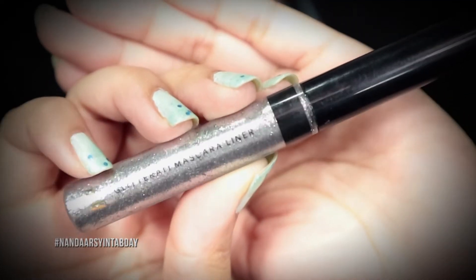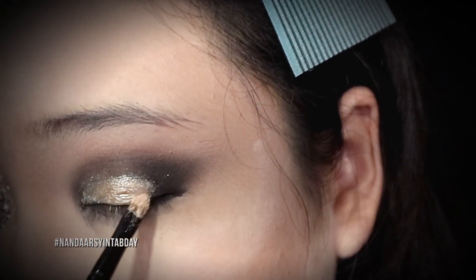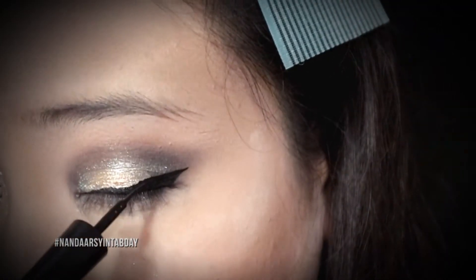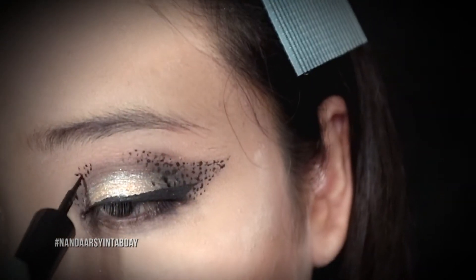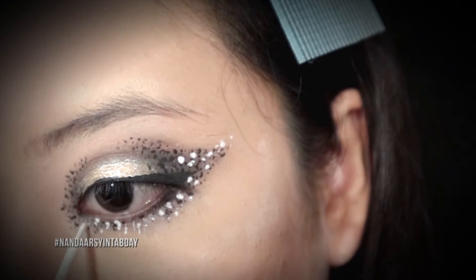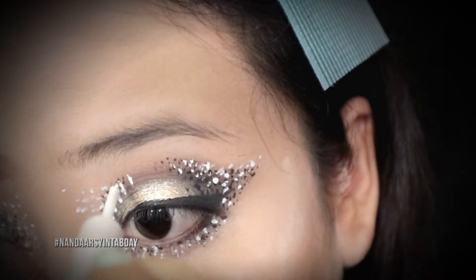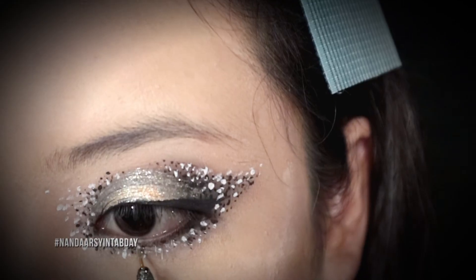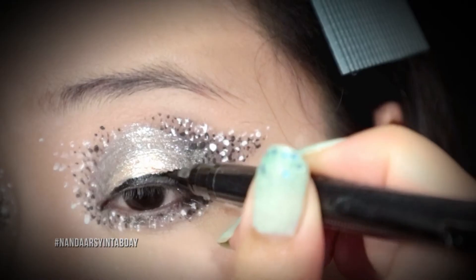Terus aku pakai glitter dari H&M sebagai base-nya, lalu aku tiban lagi pakai glitter dari Makeup Forever. Habis itu pakai eyeliner dari Revlon, lalu eyelinernya aku bikin titik-titik yang lebih banyak. Terus pakai eyeliner putih untuk bikin titik-titik juga di atas titik-titik yang hitam supaya mata kita dipop out dan terlihat seperti butiran salju. Terus aku kasih lagi glitter H&M di kelopak mataku dan di bawah eyelid.